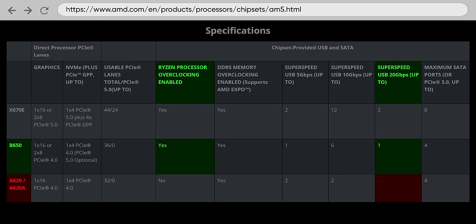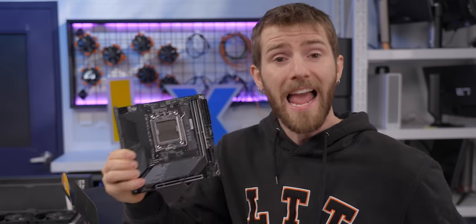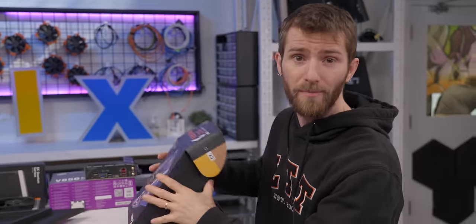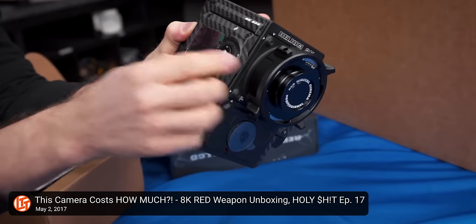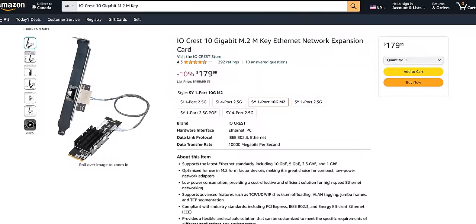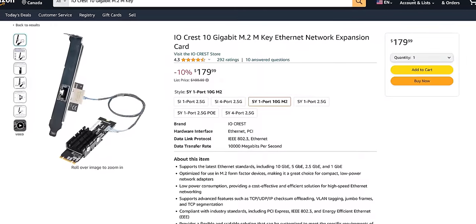This particular board also supports PCIe Gen 5, which is an optional feature of the chipset, and uses 2.5Gb onboard networking, which is slower than what we used to use for our workstations back when we were shooting at 8K. This should be enough for our modern 4K workflow, and if it's not, these handy M.2 network cards are a great way to add 10Gb to an ITX board.